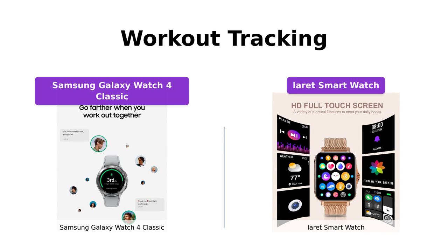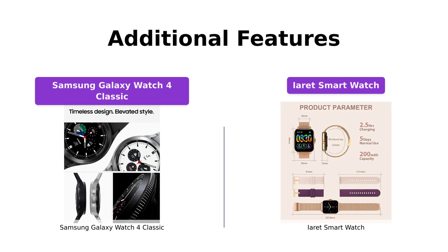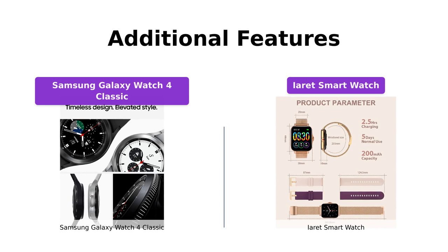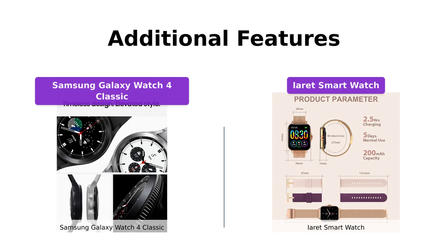While the Galaxy Watch 4 Classic offers Google services, apps, and music streaming, the iRay smartwatch provides features like call receiving, dialing, social media notifications, and a variety of watch faces for customization. Ultimately, your preference for additional features will depend on your specific needs and lifestyle.